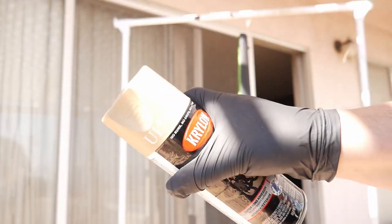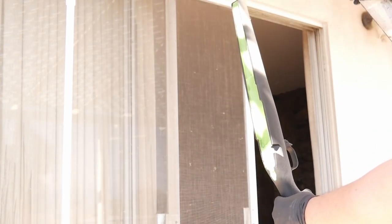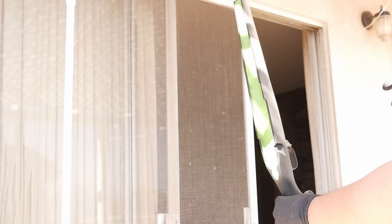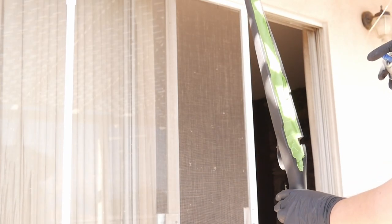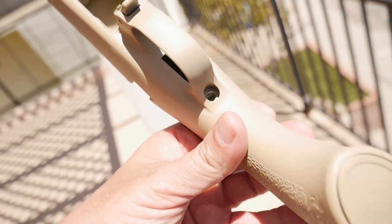Starting off with a base coat of the lightest color, hang your stock in a well-ventilated area. Shake well and spray in short even strokes about a foot away. Let the first coat dry for at least an hour, then inspect for any missed areas before adding a second coat. Set your stock aside to dry overnight.